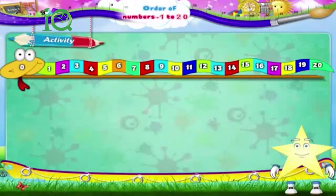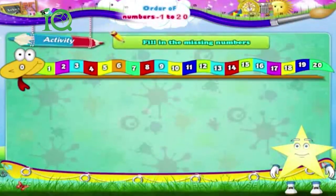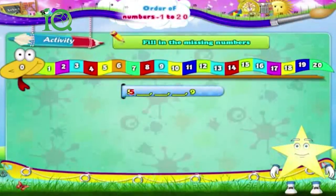And now Starry, we have to fill in the missing numbers. 5, dash, dash, dash, nine. That's 5, 6, 7, 8, nine.